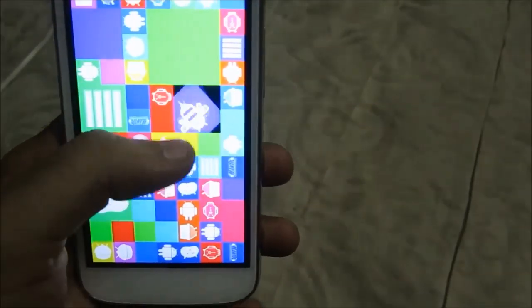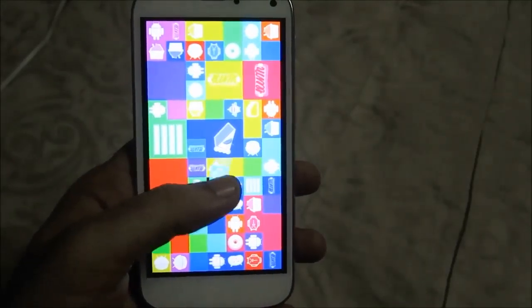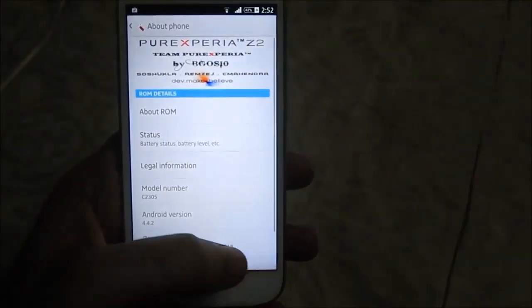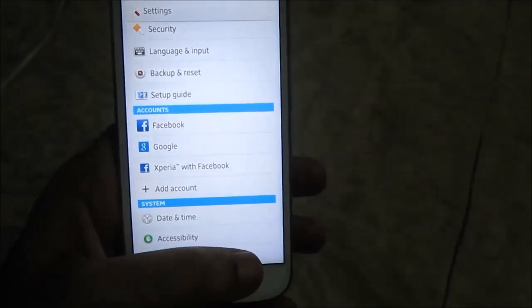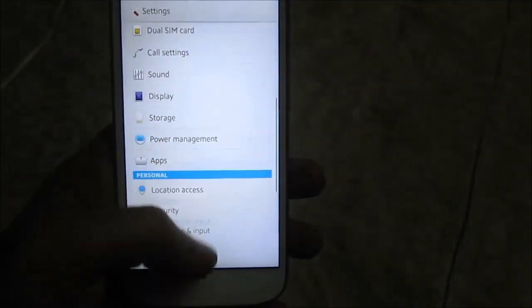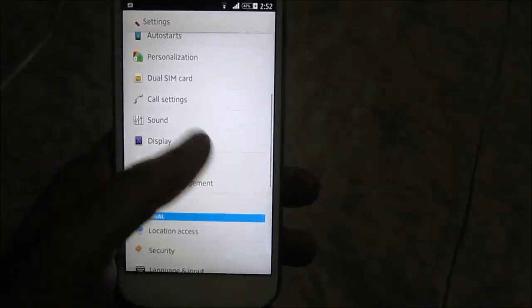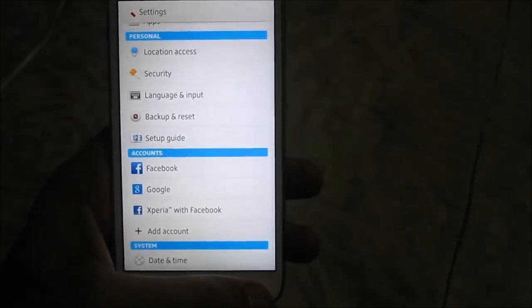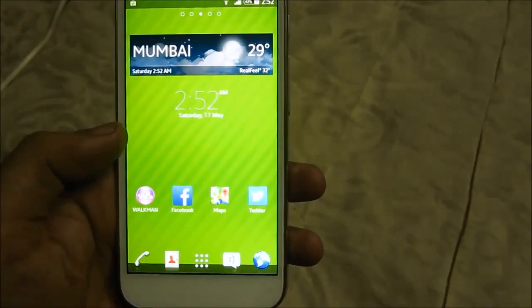I'm not a big fan of the pure Xperia Z2 ROM, so I'll be reverting back to 4.2.2 and waiting for the official Micromax version. But as shown, Android 4.4.2 KitKat is available and ready to be installed on the Micromax Canvas Turbo. Again, this is not a tutorial on how to do it, but I'll provide links in the description box below.